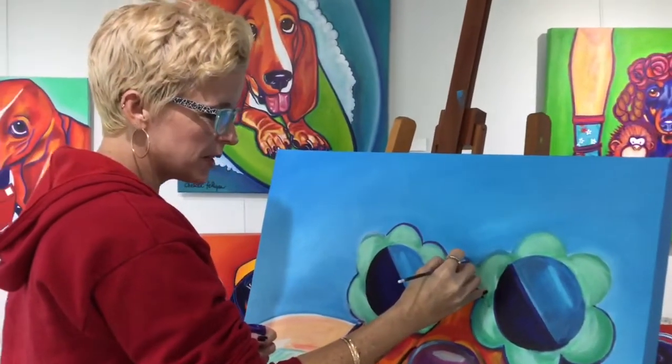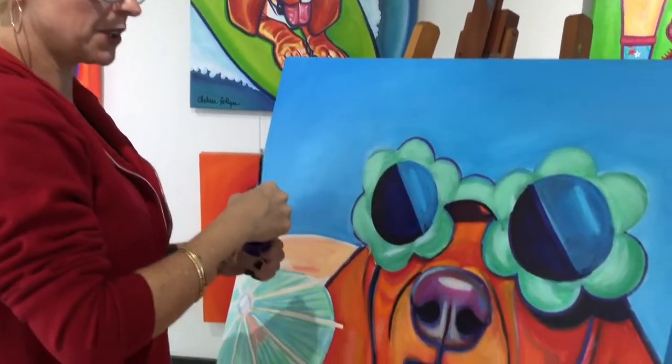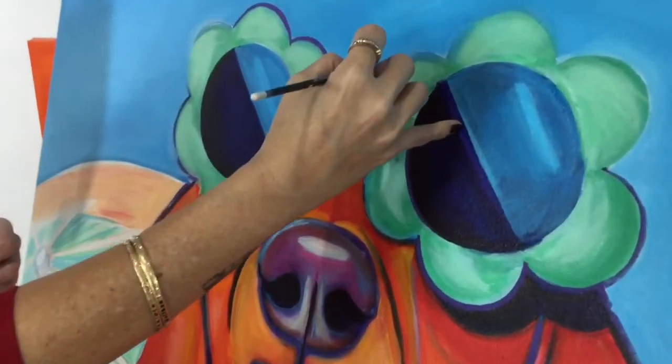I'm working on a painting of one of my dogs that's now passed away, Lucy. She was a rescue dog. This is acrylic on canvas and the painting is called Wish You Were Here.